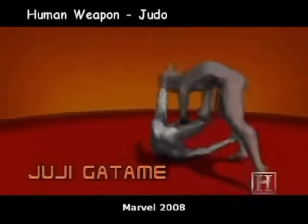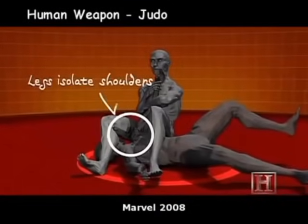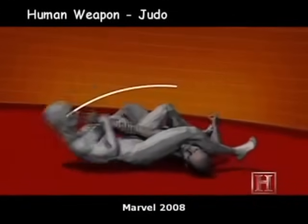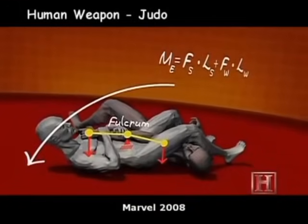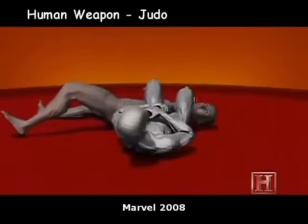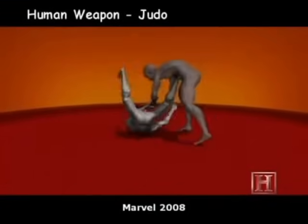By bending the elbow across the fulcrum of your hips, you're subjecting the weak joint to the leverage of two strong forces — the pull of your thighs on his shoulder and your hands on his wrists. As little as 1,000 pounds of force can be enough to destroy the elbow. The leverage of the armbar can supply much more than that.